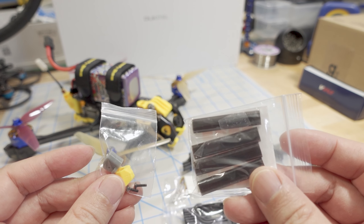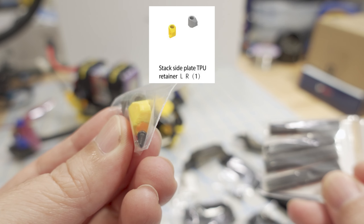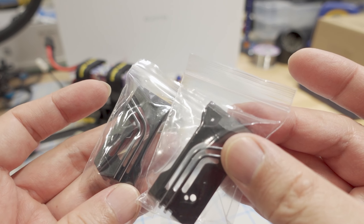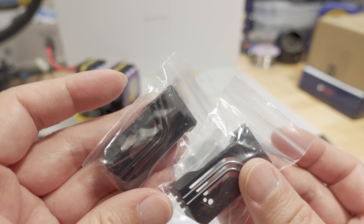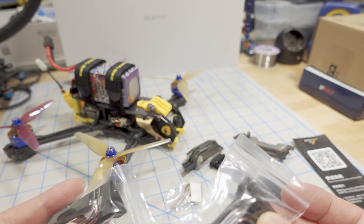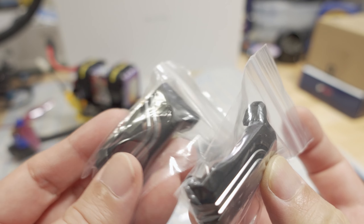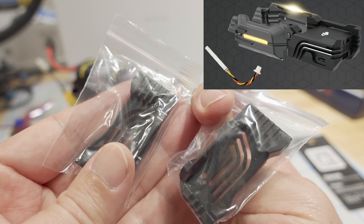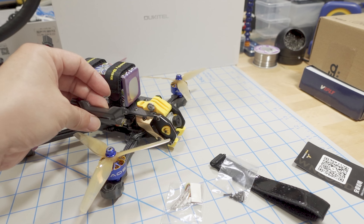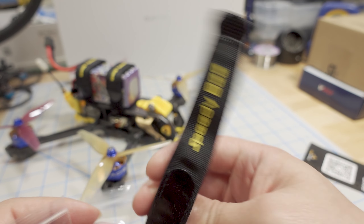A quick look at what you get in the pro kit: these are motor wire protectors — you thread the motor wires through them and they attach to the arm. There are also metal side plates, which I believe are for the O3 air unit, so I won't be able to attach those to mine since I'm using the Vista. I'm not 100% sure if they'll work with the Vista or not. These are the plastic side parts for the flight controller area — I'll try to get those on and show you what they look like.